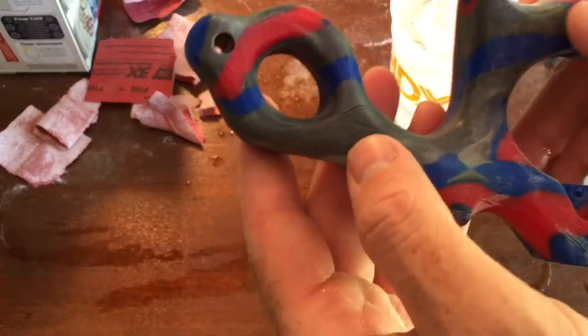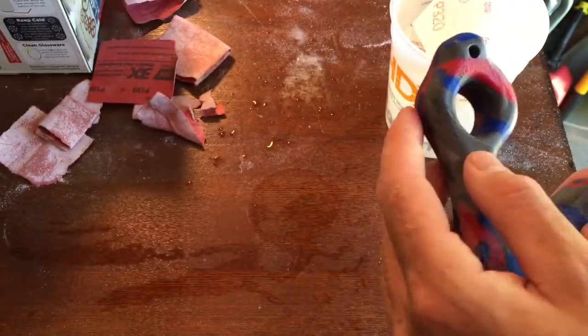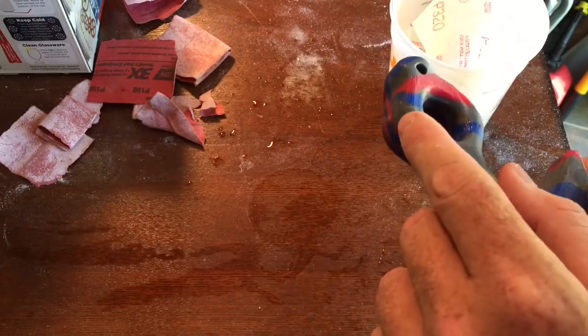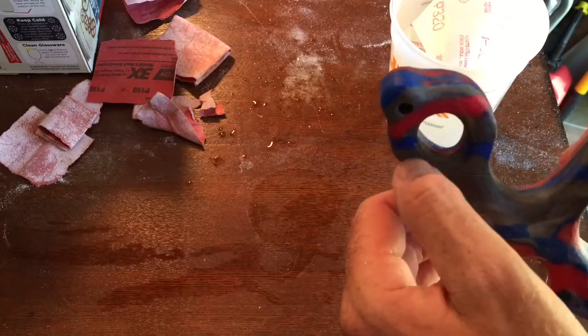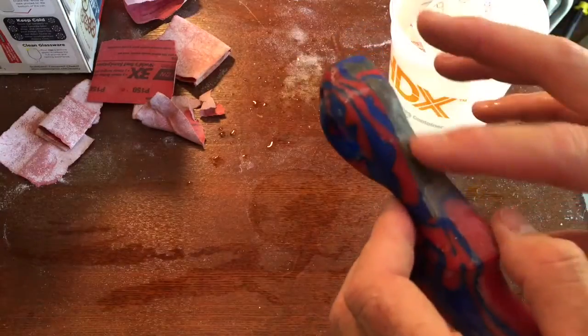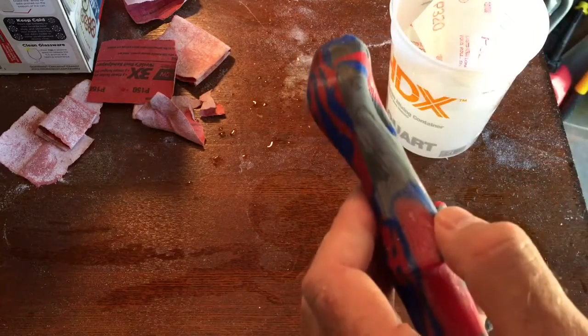I'm not really getting anywhere with this imperfection right here and over here. It's starting to bother me. So I'm going to have to change the shape of this a little bit, take a little more material off of here. I'm going to do that and then I'll get back to you.